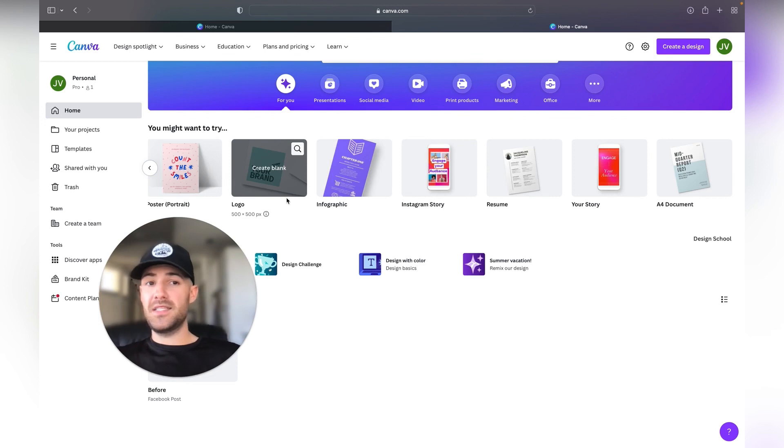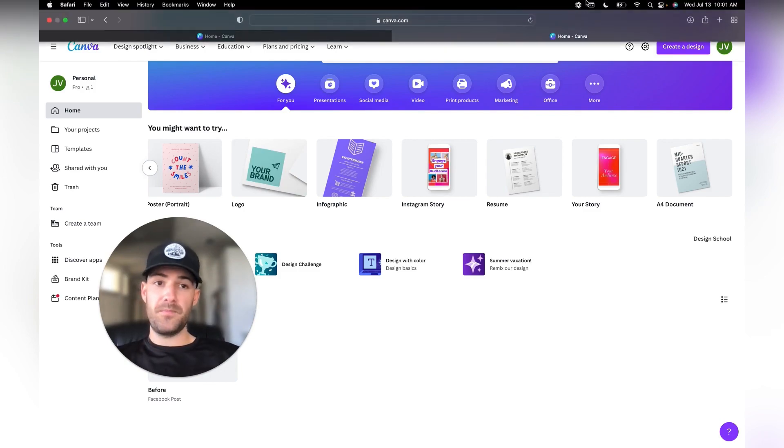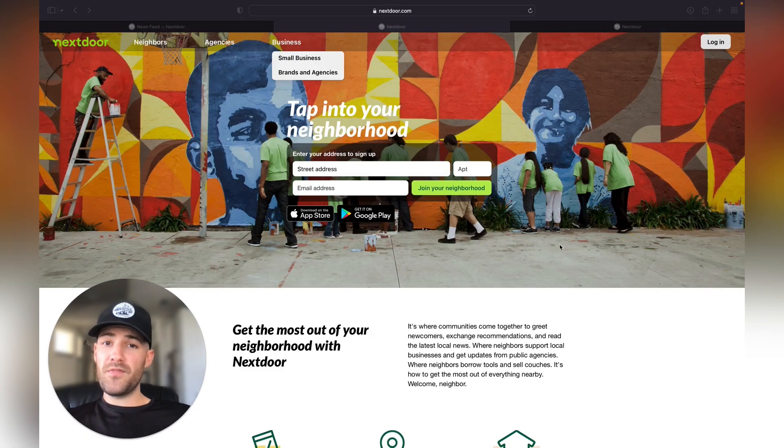Now that we have that content, let's move over to Nextdoor where we're actually going to be posting it for your customers to see. Now that we've got all of our content made from Canva, we're going directly into Nextdoor.